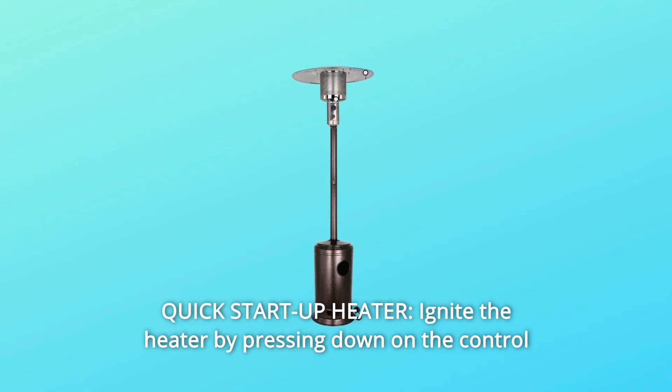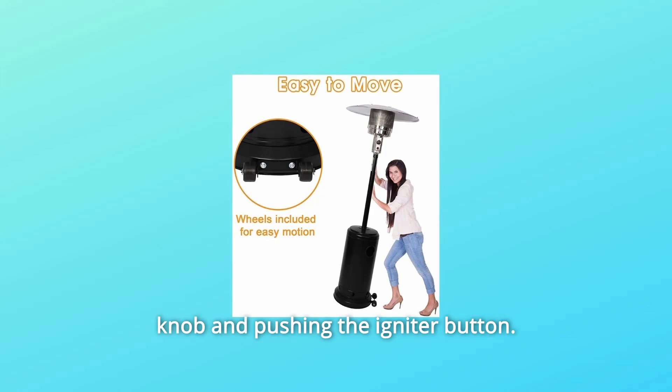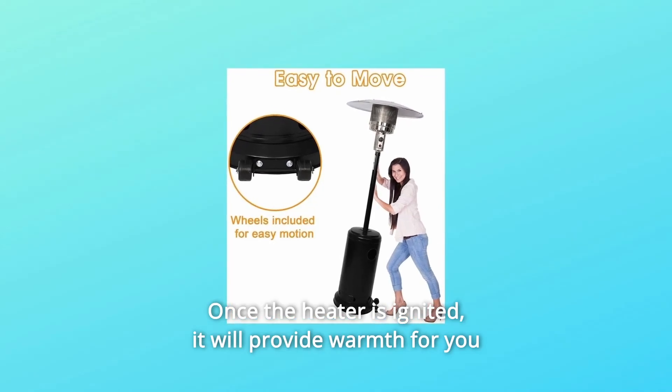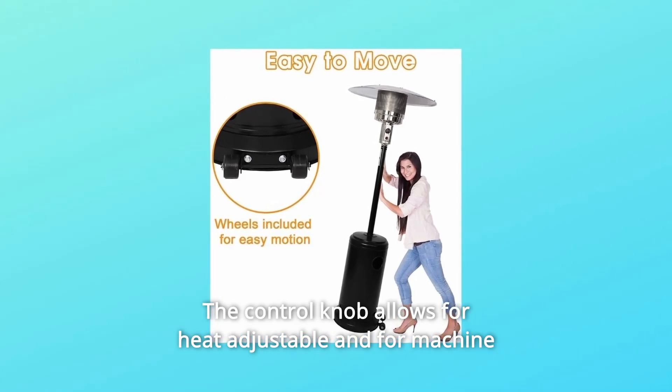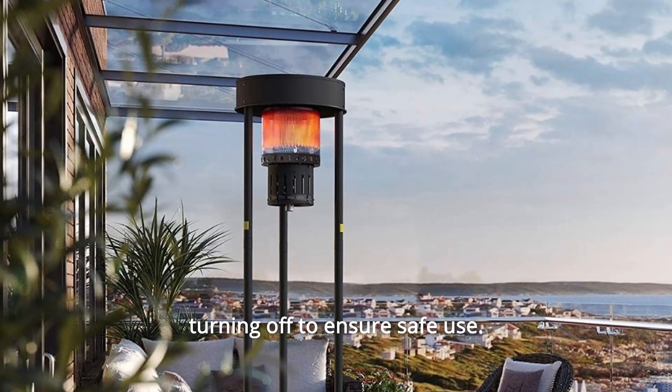Number 2: Quick Start Up Heater. Ignite the heater by pressing down on the control knob and pushing the igniter button. Once the heater is ignited, it will provide warmth for you without waiting in the cold wind. The control knob allows for heat adjustment and for turning the machine off to ensure safe use.